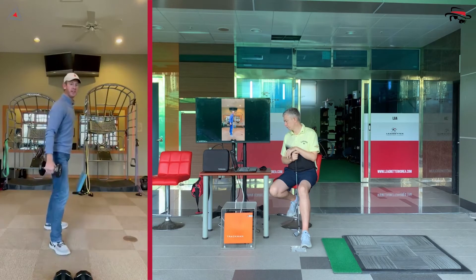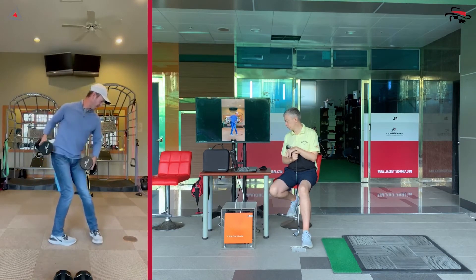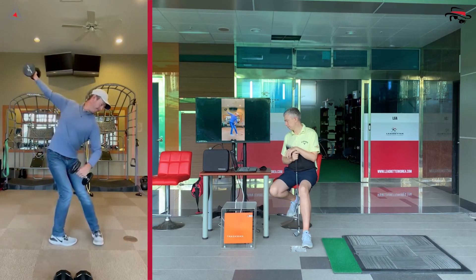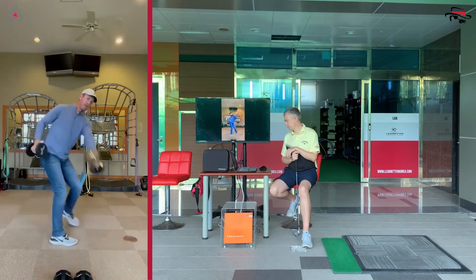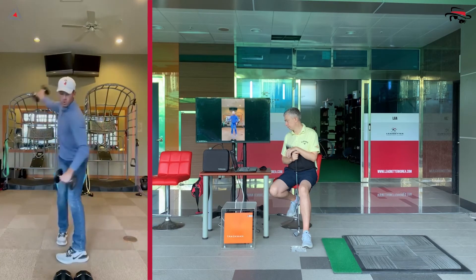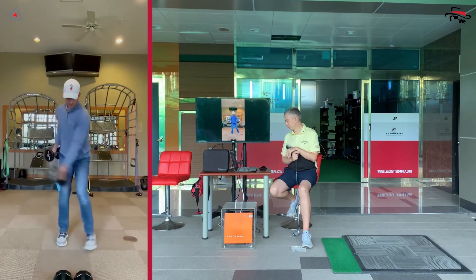Then take that foot around — remember, take that toe, point it all the way around — and go back to the right arm, then the left arm coming across. Try to take that foot as far around as you can. You can have some fun and alternate.